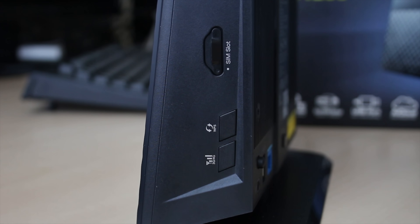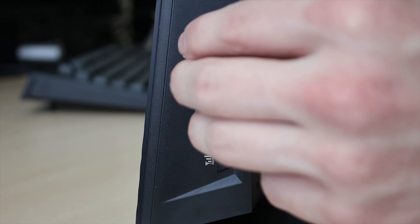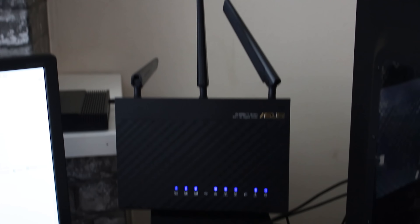This is awesome if you're just using the SIM card — you can see the SIM tray on the side. Also, there are a couple of buttons on the right-hand side for WPS and to turn on and off the wireless or the 4G setup.